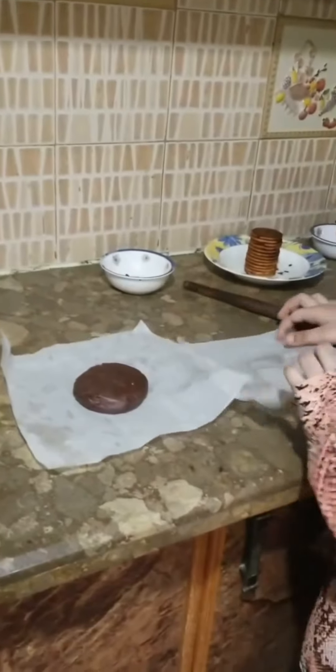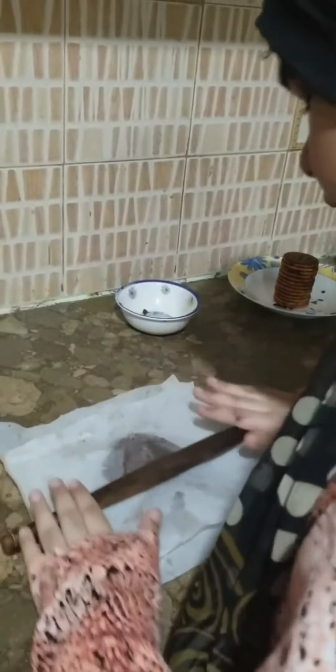Now we are going to put it on the surface with paper on top of it, and then we are going to roll it. As you can see, I have covered my Marie Biscuit tower with the dough.